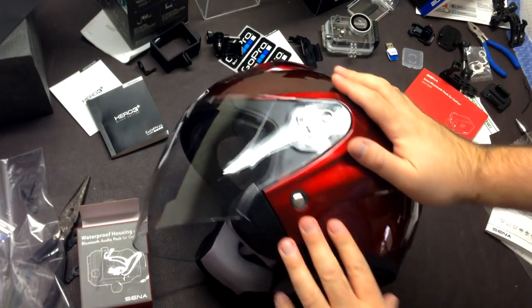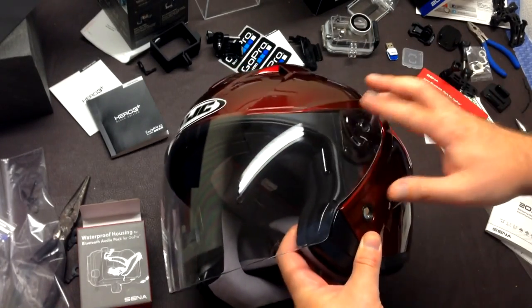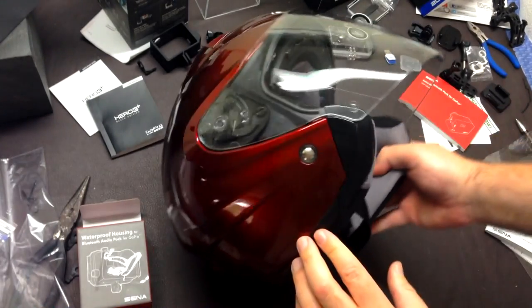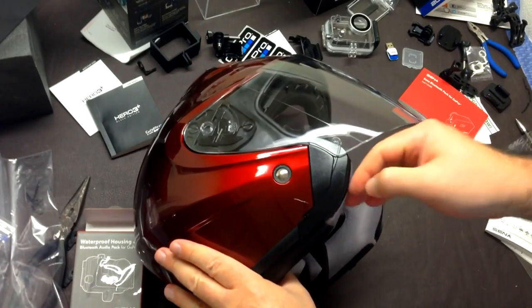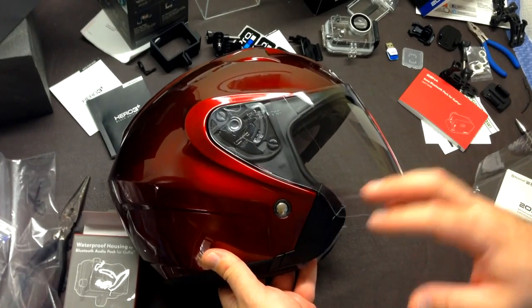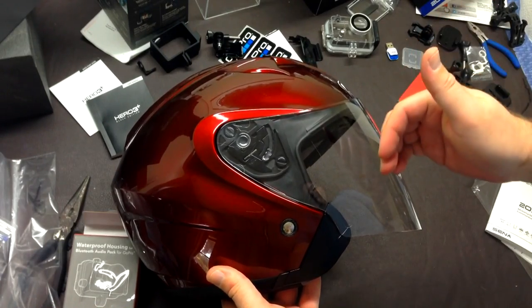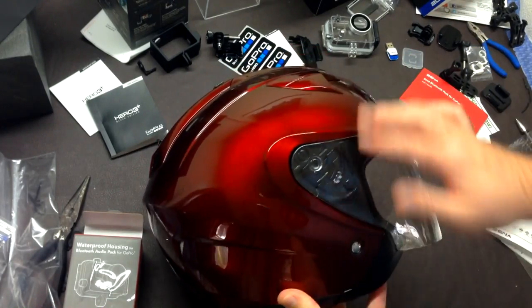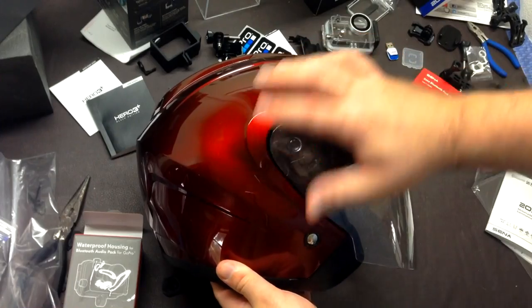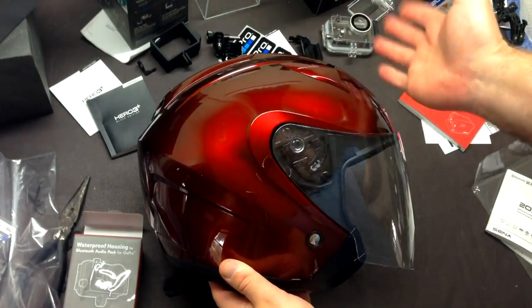Hey guys, today I want to take you through some of the features of this new helmet that we just got. This is the HJC IS-33 — this is what the wife is going to be riding. It is a three-quarter helmet, very different from her last one which was a Shoei RF-1000 full face. I'll be wearing the updated Shoei RF-1200 in the same color, called wine, which is a little darker than the red on the FJR but a much closer match than the bright red helmets.